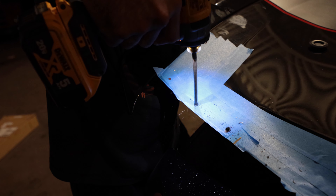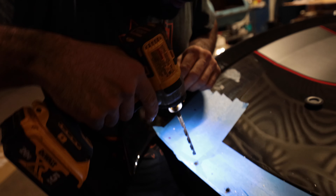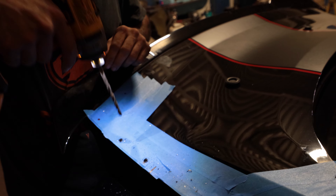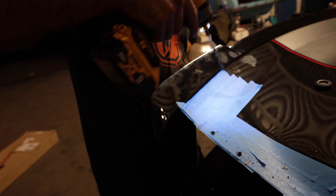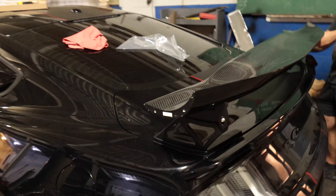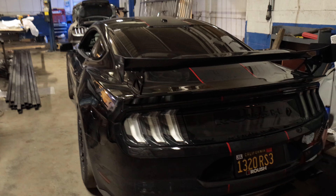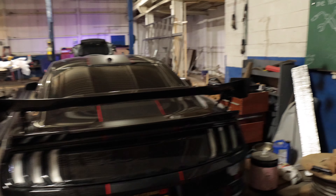And this is the scary part. Almost done. Alright guys, there it is — it looks super aggressive.